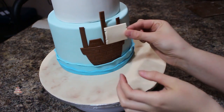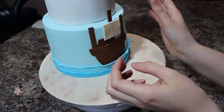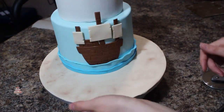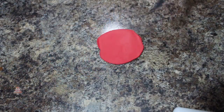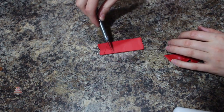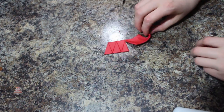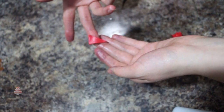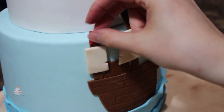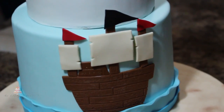I highly recommend using some piping gel to attach your sails instead of just water because it is a little more sturdy. I'm rolling out some red fondant really thin and then cutting out long triangle shapes — those are going to be the flags that I'm adding to the top of two of my masts. I'm using some more piping gel to attach these, and you can see I cut out a larger black one for the middle one.